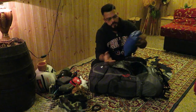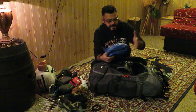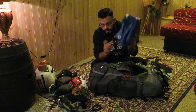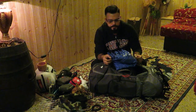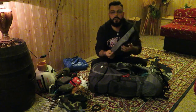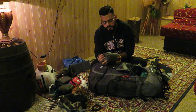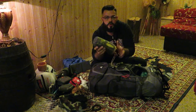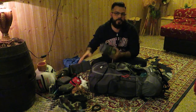Nella parte bassa ho un telo, un comune classico da 3 euro di qualsiasi negozio di bricolage. Lo porto comunque anche se ho una tenda invernale, perché posso metterlo sopra la tenda come copertura a modo di tarp, per un ulteriore riparo se piove tanto o ho bisogno di uno spazio per cucinare. Poi ho un cuscinetto gonfiabile e il mio materassino: lo consiglio a tutti perché pesa solo 500 grammi, è piccolissimo e compatto, ma isola dal terreno in maniera incredibile.